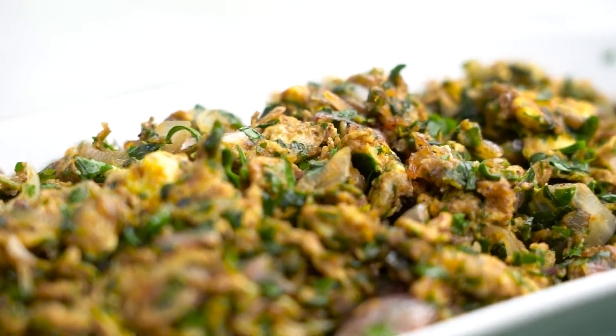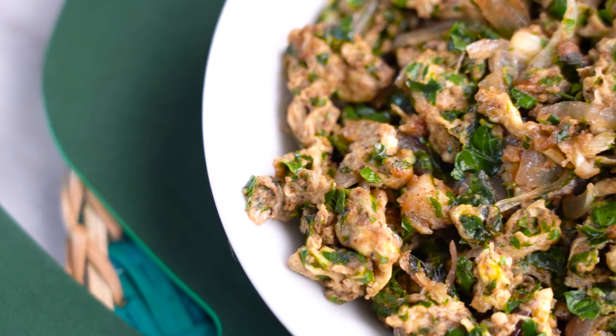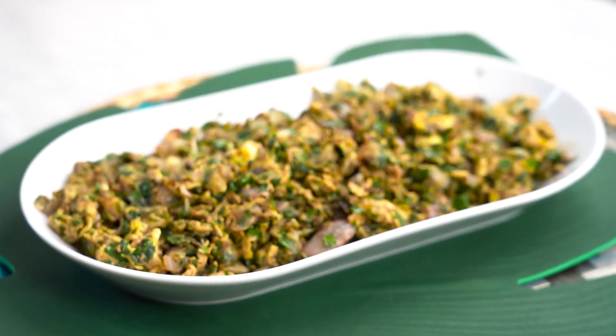If you like this recipe, please share and subscribe to Swat Recipes and also click the bell icon to get your notifications. Thank you so much.